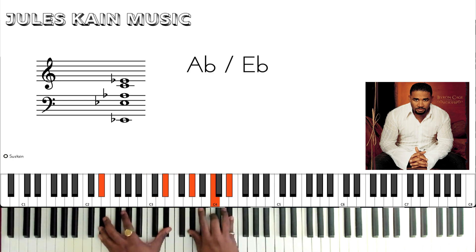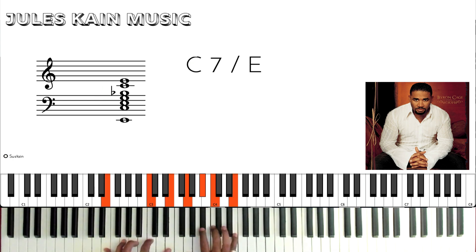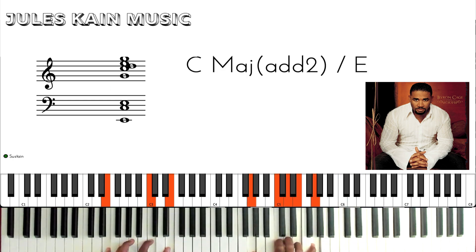That's an Ab over Eb, to Eb, to a C7 over E. You can also do this, which is just a C chord to the F.